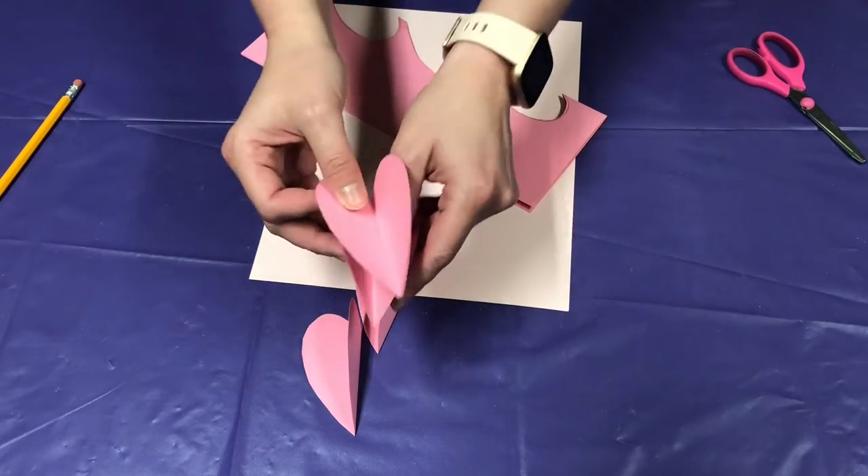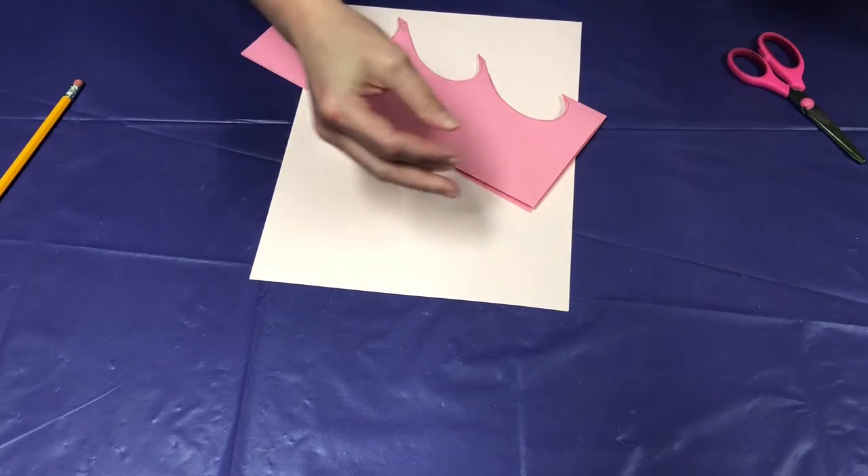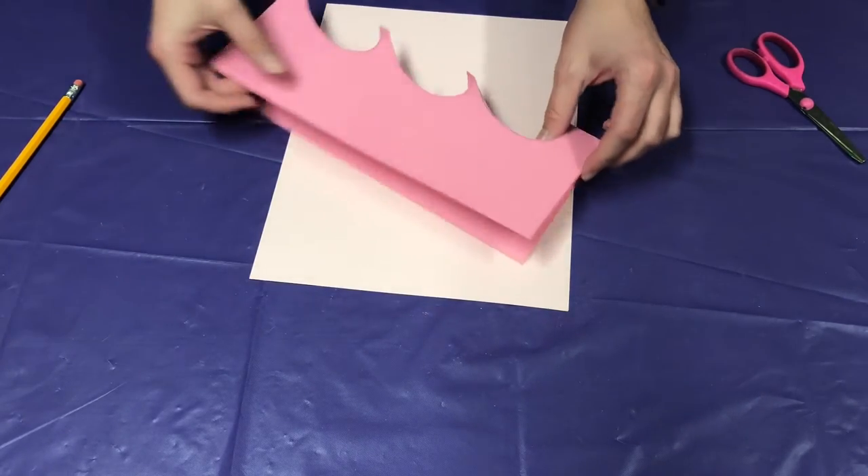Once you have your four hearts cut out, go ahead and put those together — these are going to make your 3D heart. Go ahead and put those to the side.